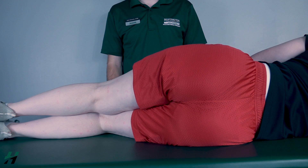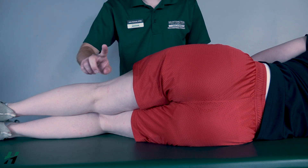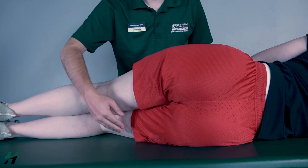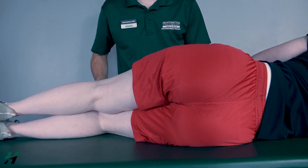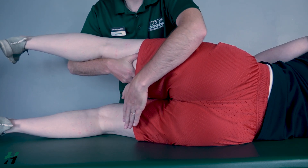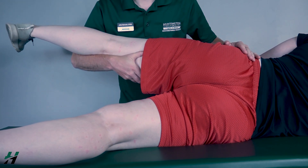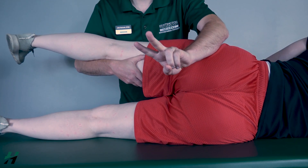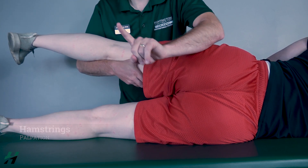Testing hip extension gravity-eliminated position. The patient will be sidelying. We will be testing two different muscles: the hamstrings and the gluteus maximus. We are testing the bottom leg, so I will need to support the top leg. Rachel, bring the bottom leg into hip extension as far as you can go while keeping the knee extended, then come back. Because there is any movement, I will classify that as a two. If there is no movement, I will palpate the hamstrings. If I feel these muscles firing, that is a one; if I do not feel them firing, that is a zero.